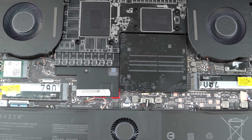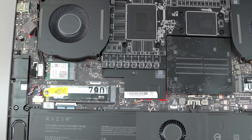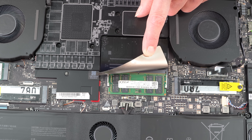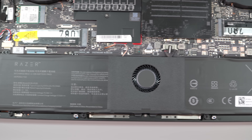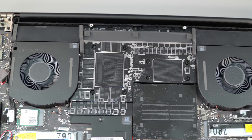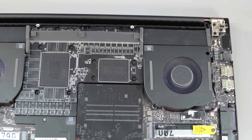You still have upgradable internals — something you can't always count on even with bigger, chunkier Alienwares. You have two RAM slots and two M.2 PCIe 4 — not 5, one of the few dings here — SSD slots. The 99 watt-hour battery is the largest you can legally bring on an airplane.